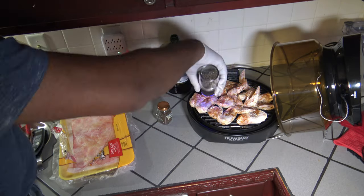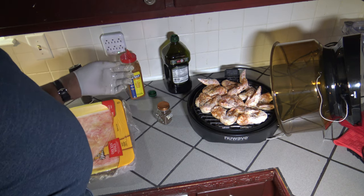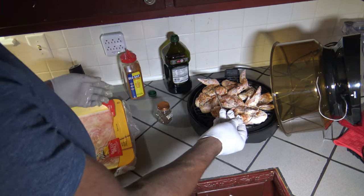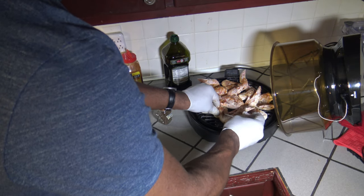Let's get started. I've got these wings well oiled and seasoned. As many of you know who have watched many of my videos, I don't remove the tips. Although I am aware that I could, I choose not to.